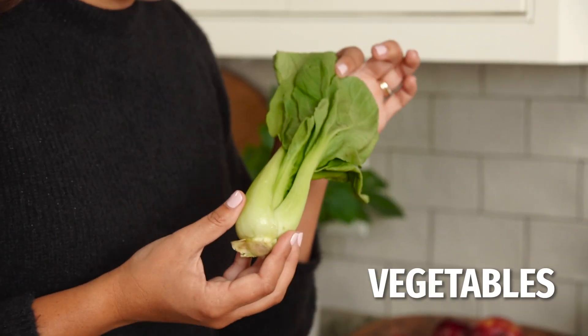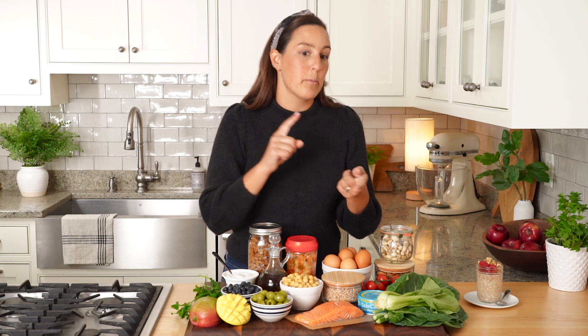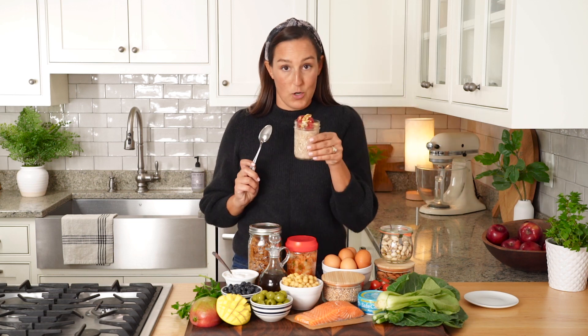Last but certainly not least, we have our vegetables. We all know that vegetables are good for us — they're high in important nutrients and deliver some fiber. Dark leafy greens like bok choy are a great option, along with Brussels sprouts, collards, kale, and spinach. All of those ingredients are so versatile — you can use them in everything from salads to sautés to soups. Technically tomatoes are a fruit, but some consider them a vegetable. Whatever they are, they contain great nutrients like vitamin C and antioxidants.